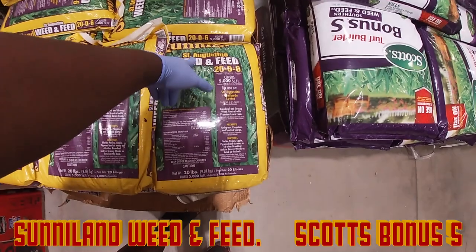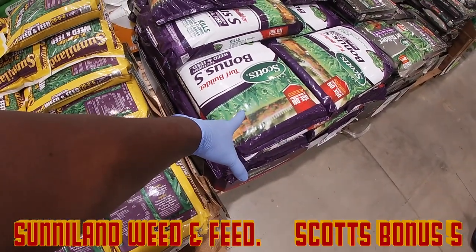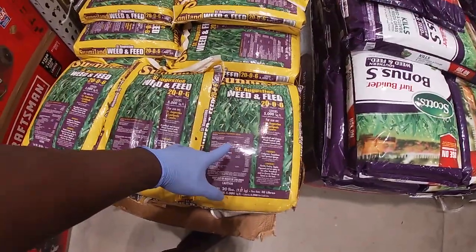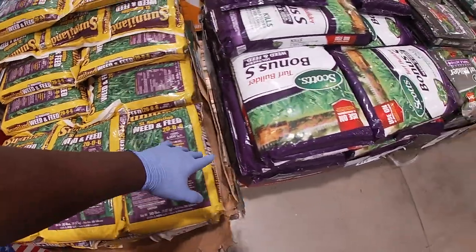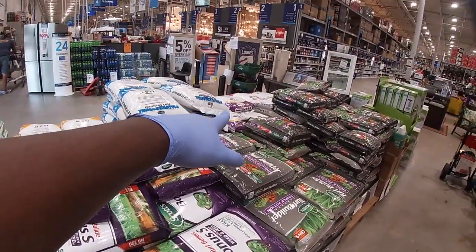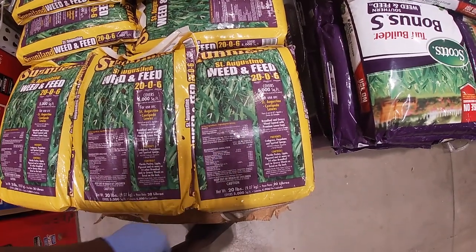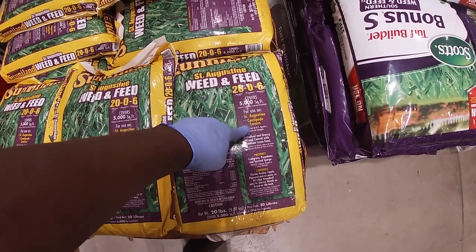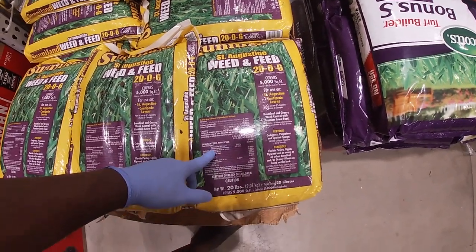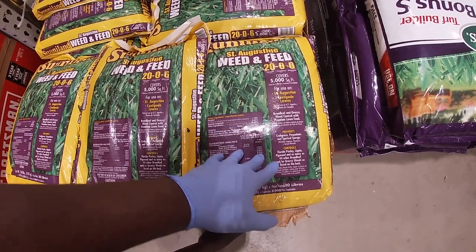You've got Sunnyland brand weed and feed for St. Augustine — 20-0-6: 20% nitrogen, no phosphorus, 6% potassium. You also have Scott's Bonus S and some other options. What I've noticed is that purple on the bag typically indicates it's a weed and feed product. We're going to focus on the Sunnyland weed and feed for St. Augustine and centipede lawns — broadleaf and grassy weed control. When looking at weed and feed, you want to look for atrazine, and this one has it.